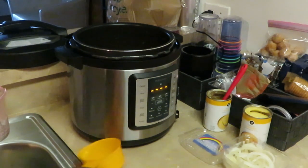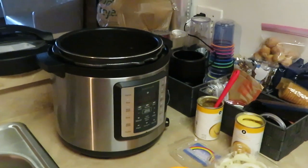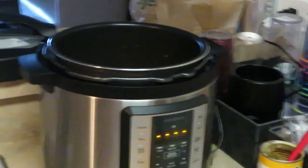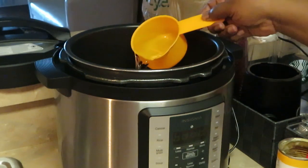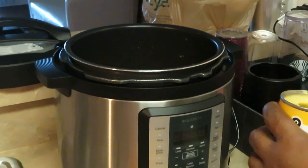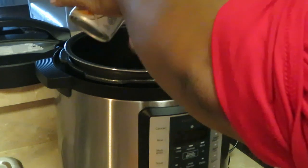Now I'm going to add another cup of water on top of the chicken. And I'm going to add my second can of cream of chicken, just placing that cream of chicken on top of the chicken breast, layering it across the top so it can get all the goodness.